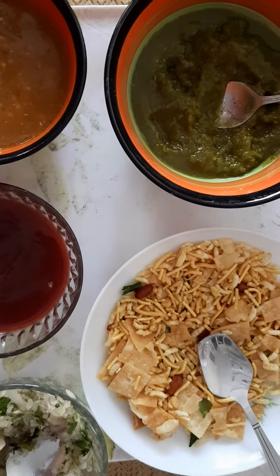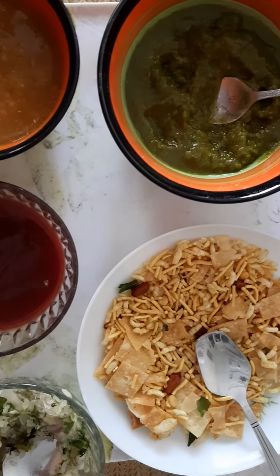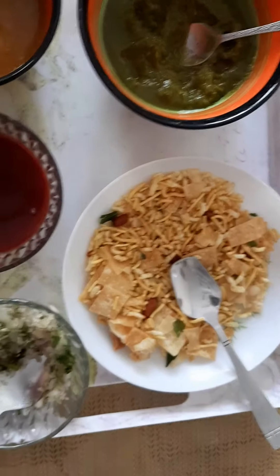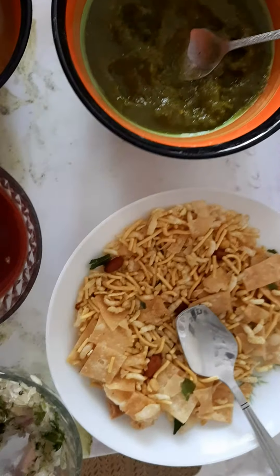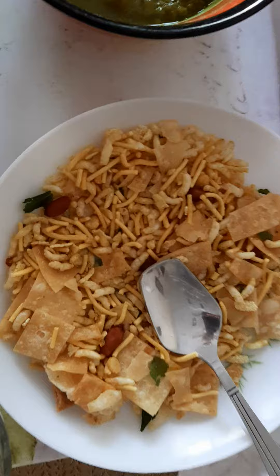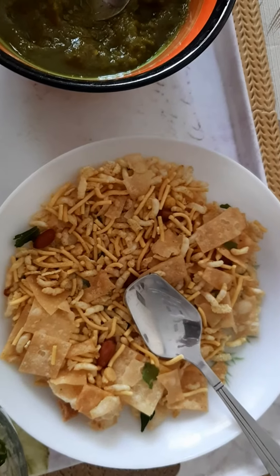Hi everyone, may the blessing of Messiah be with you always. Anila is here with today's very delicious snack — this one is the bel puri. For bel puri, we are using this nimko, and it is easily available in